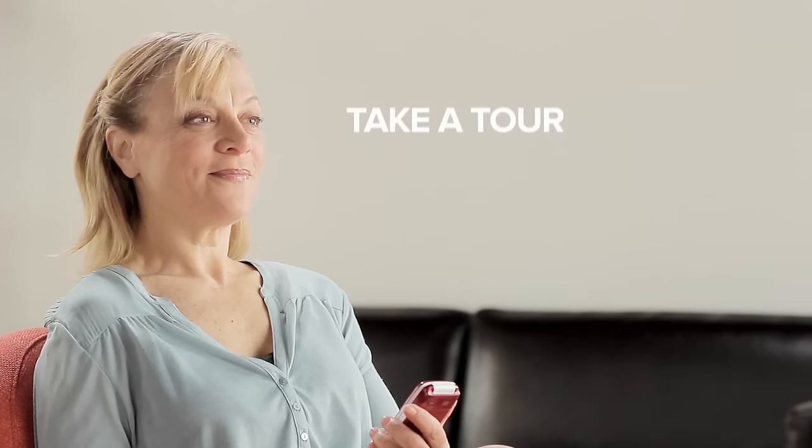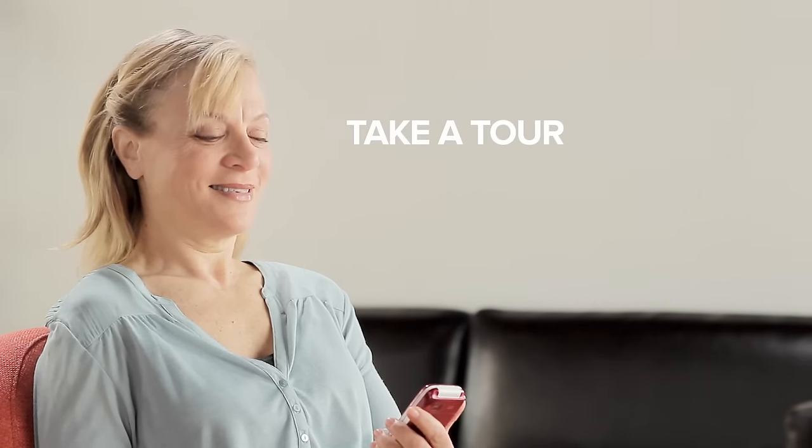Welcome to Consumer Cellular's How-To Video Series. This video will help you get acquainted with your Doro PhoneEasy 626. Today we've enlisted the help of Linda, who will be taking the tour along with us. I'm excited to get started. Ready when you are.